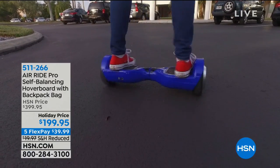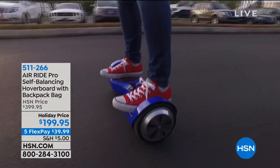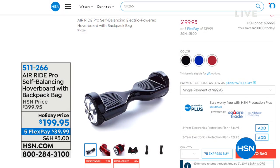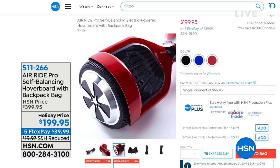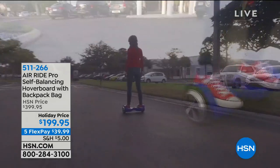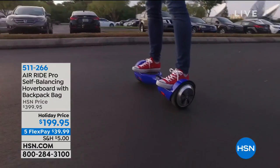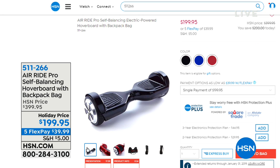Coming up in just a bit — if you want one of these hoverboards and you're not ordering from HSN, what is wrong with you? We've got the best price anywhere, $200 off. This is the top-of-the-line, UL-listed safe one. My son has had one since he was about 13 or 14 — he still loves it and zips around the house and neighborhood. He spent $499 on his years ago; we've got it at a discounted price.